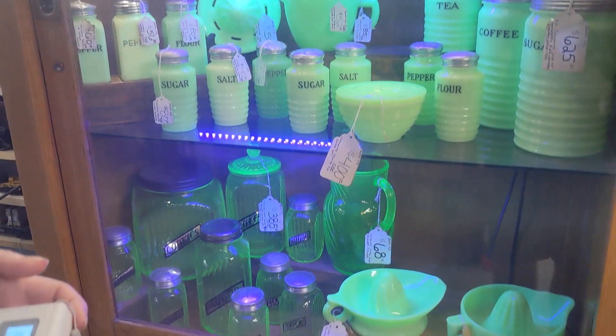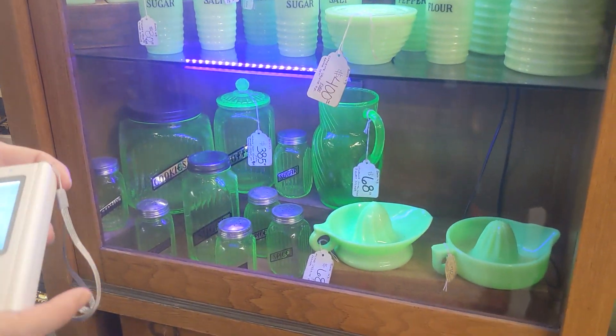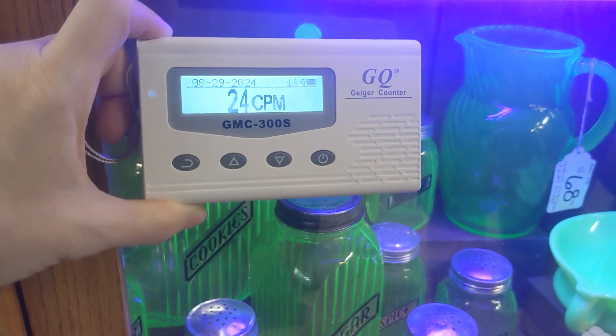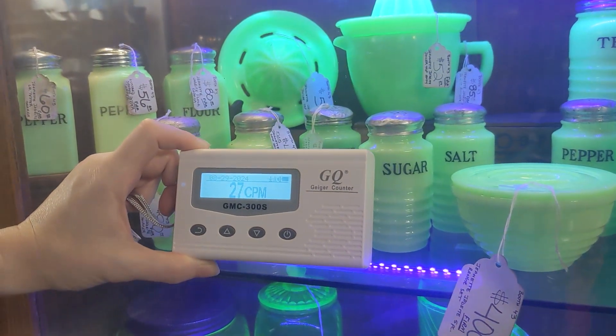We recently picked up a new hobby of thrift shopping and looking for unique antiques like uranium glass. So we decided to get a Geiger counter to bring with us to locate as well as test how radioactive our newest finds actually are.